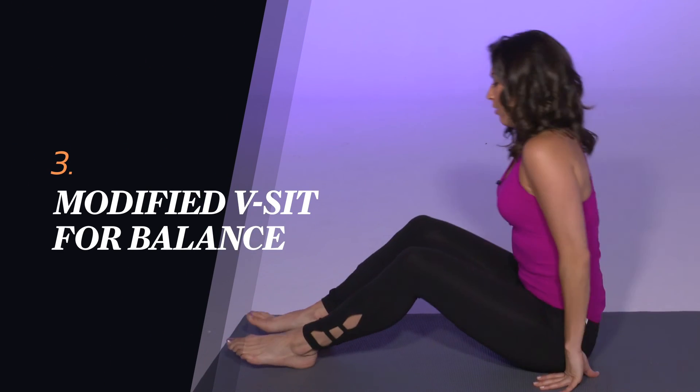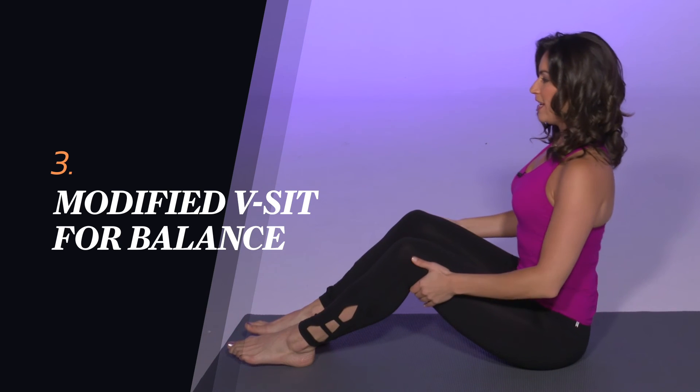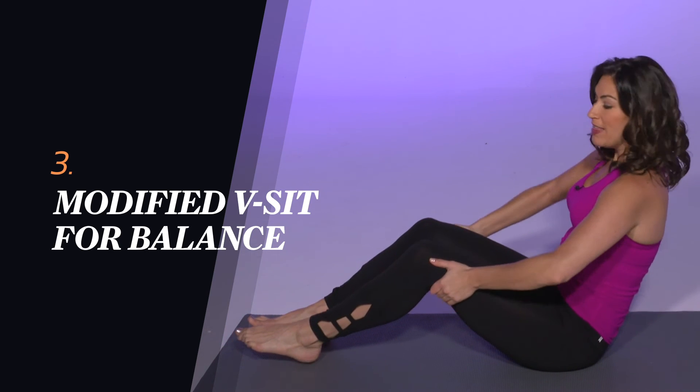And finally we're going to move the whole body by sitting down on the ground and coming into a v-sit. Pull the navel in towards the spine and slowly roll back. This is balancing posture number one.